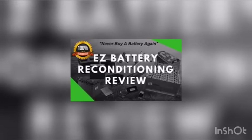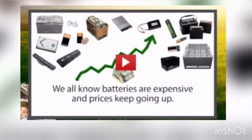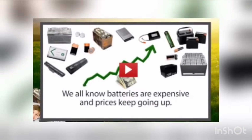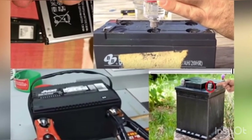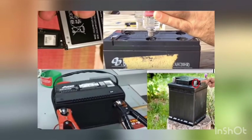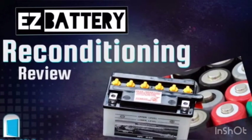With the help of pictures and diagrams, even a beginner with no practical experience can benefit from this program. One thing that we really like about the Easy Battery Reconditioning guide is that it is an easy read. Additionally, by reconditioning your old batteries you are able to save a good amount of money. You can also make this a business venture by purchasing old batteries, reconditioning them, and later reselling them.